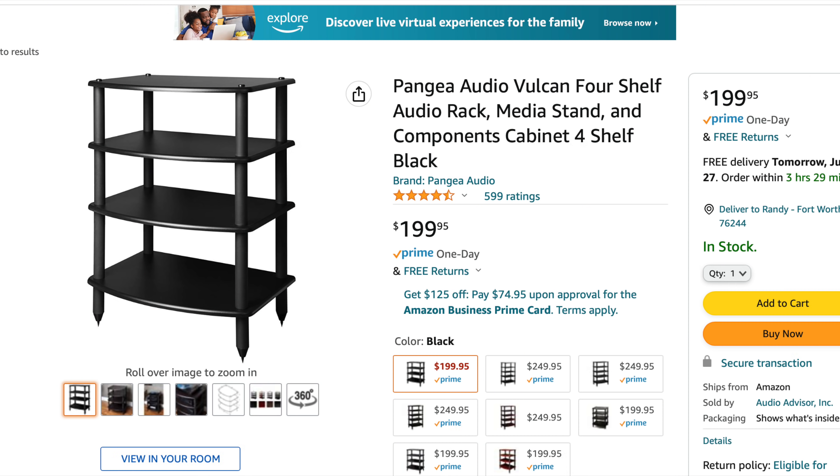One of my favorites — probably the most expensive on this list, but not too much more expensive than the power conditioner — is the Vulcan stereo rack. They are a very straightforward, simple, but wonderfully built stereo rack. $199 for a four-shelf and I think $250 for a five-shelf. You can add onto them and put casters on the bottom. I love, love, love the Vulcan racks. I have tried Monoprice racks before — similar design, but they're just not built as well.